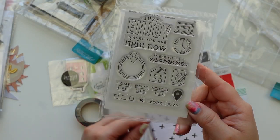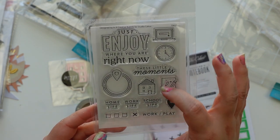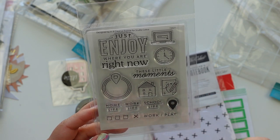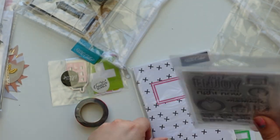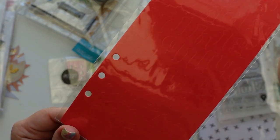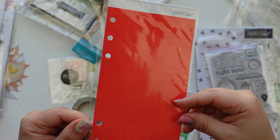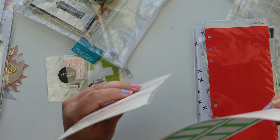Then we have the stamp set — which was one of the things I wanted most. I love this 'Enjoy These Moments' — it's just perfect. A little computer, workplace, school life, work life, home life, a little check, a geotag — I love this so much. The clock — very cool. Then we have the alphas and I love this font too. I'm going to link the items I bought below — hopefully you can get them if they're not sold out.